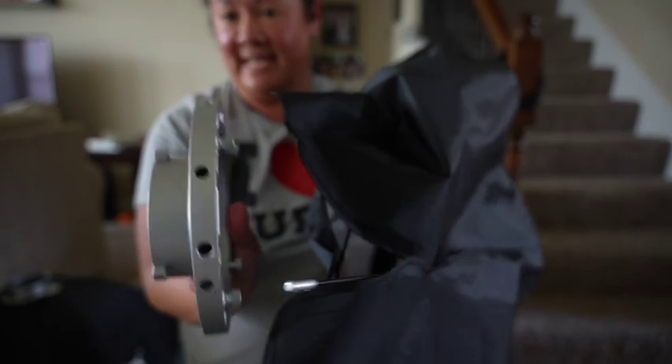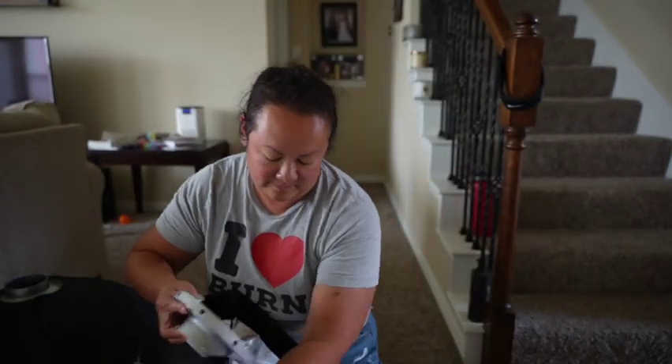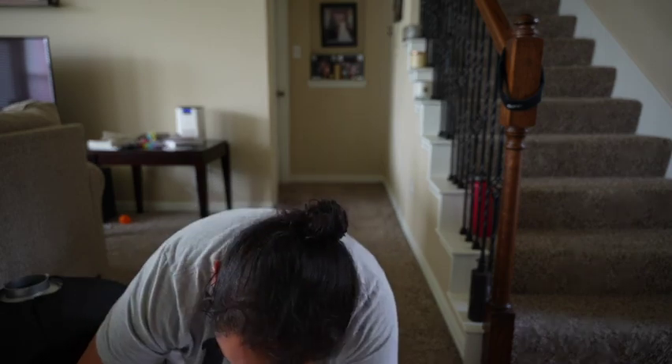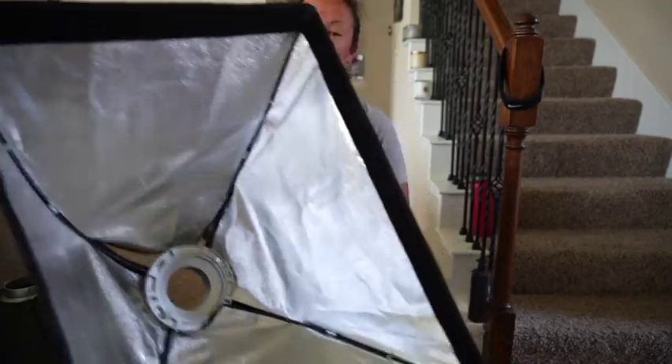The holes are numbered 1, 2, and 3. You want to insert them all on either the ones, twos, or threes — all the same number — so that it fits properly. It's a little bit tricky, and make sure that the tab is facing out, not in.